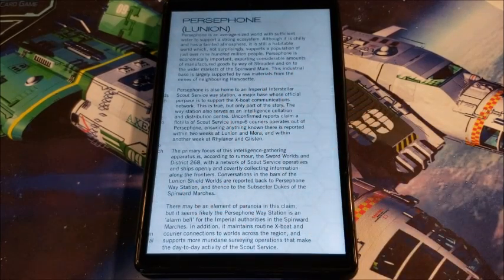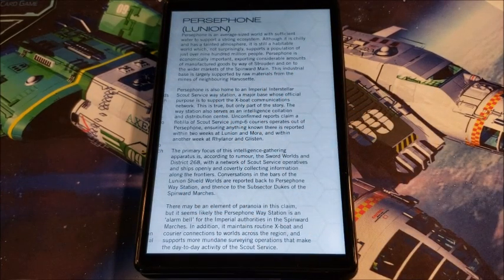Persephone — it's an average-sized world with sufficient water to support a strong ecosystem. It is a little chilly with a tainted atmosphere that can be breathed after a while. It's home to an Imperial Interstellar Scout Service way station, a major base whose official purpose is to support expo communications. Really, it's an intelligence-gathering listening post. It's so close to the Sword Worlds that a lot of information flows through this and then gets sent out to other areas.